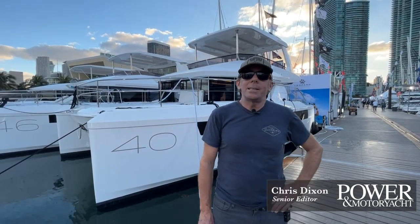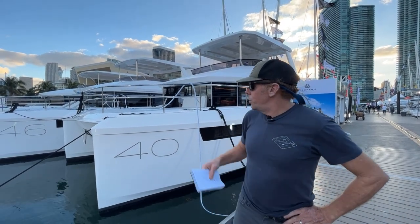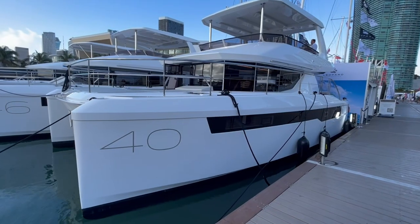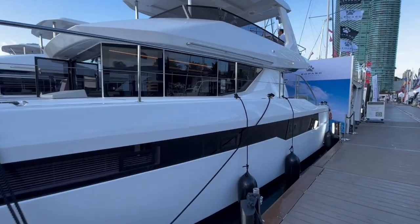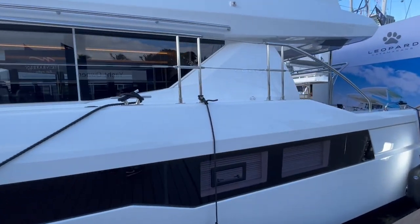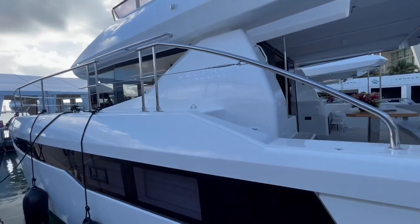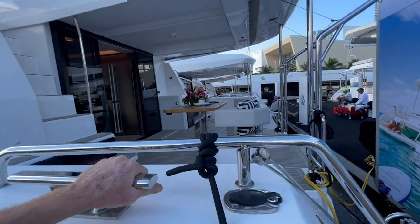Hey guys, this is Chris Dixon, senior editor with Power & Motor Yacht magazine. We are here in Miami and I'm going to show you a quick sneak preview of the Leopard 40pc — a brand new boat from Leopard Boats of South Africa and from Moorings as well. Moorings calls it the 403, Leopard calls it the 40pc, but it's essentially a very similar if not the same boat. So let's step aboard.